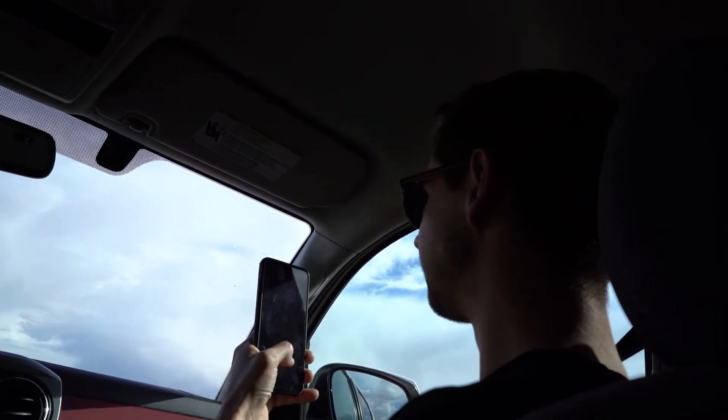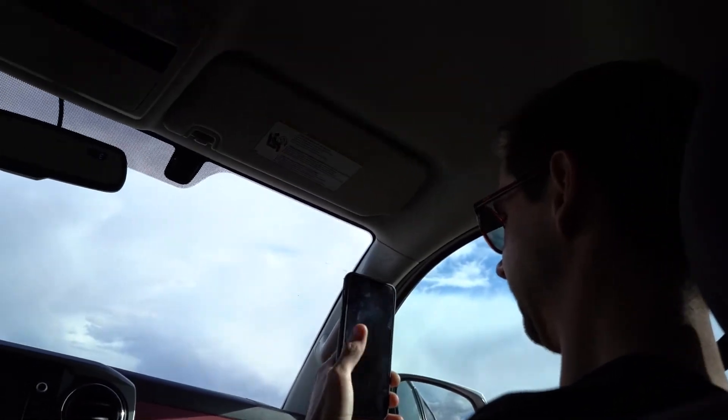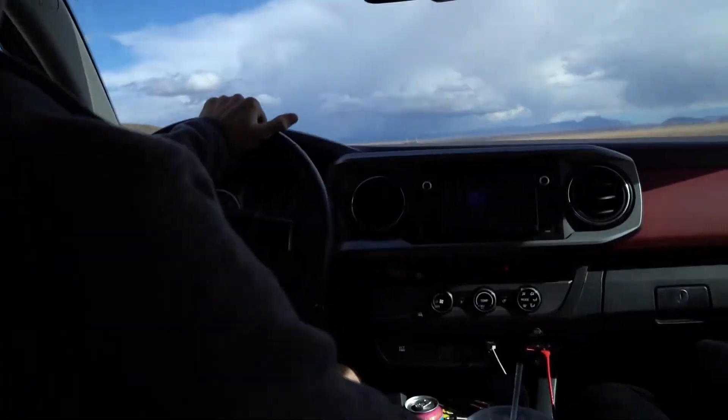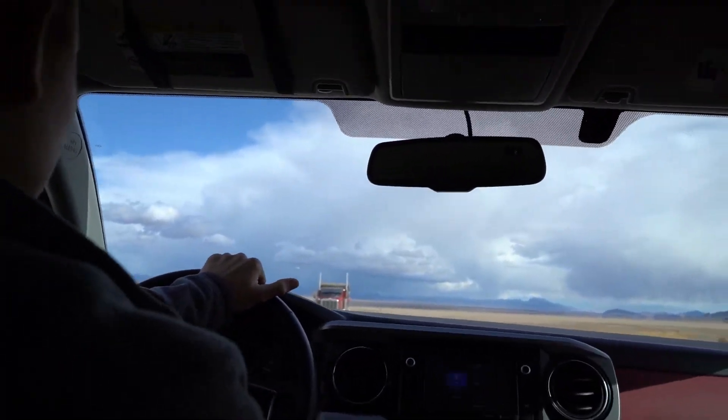Why does it look like Optimus Prime? Because it is Optimus Prime. Dude, that's why it's restricted — they got all the Transformers. Should I say something? No, he's driving. He ain't gonna tell you anything. He just rams into us.